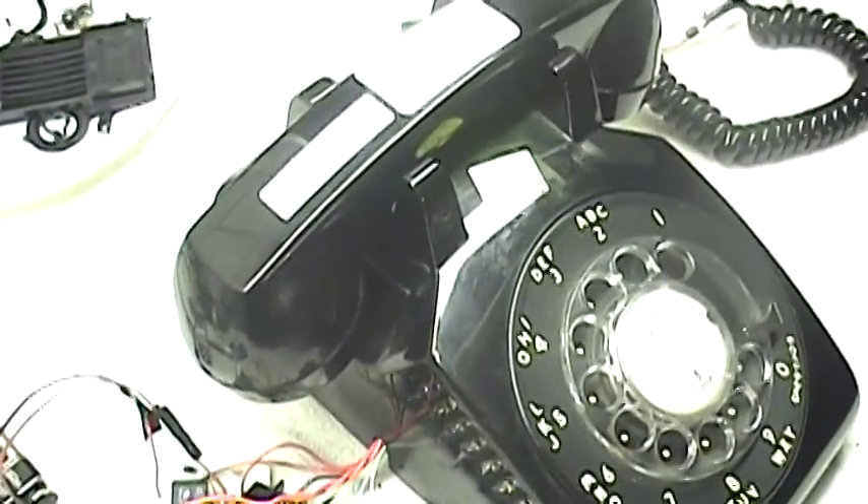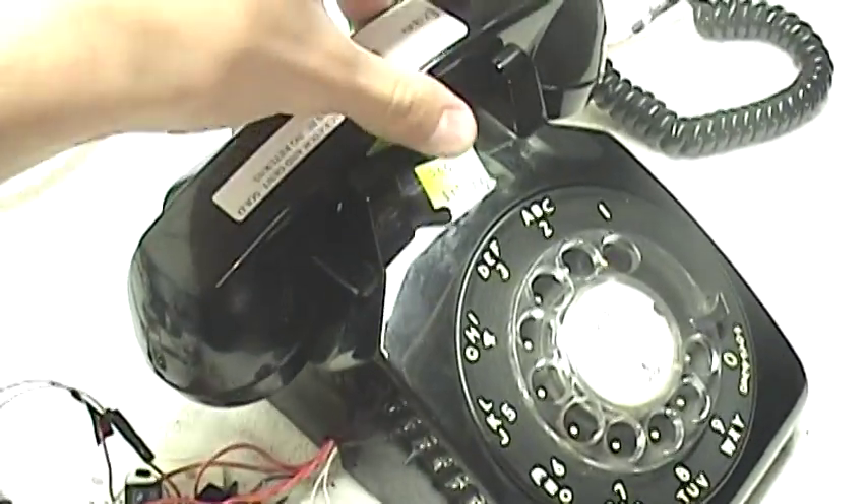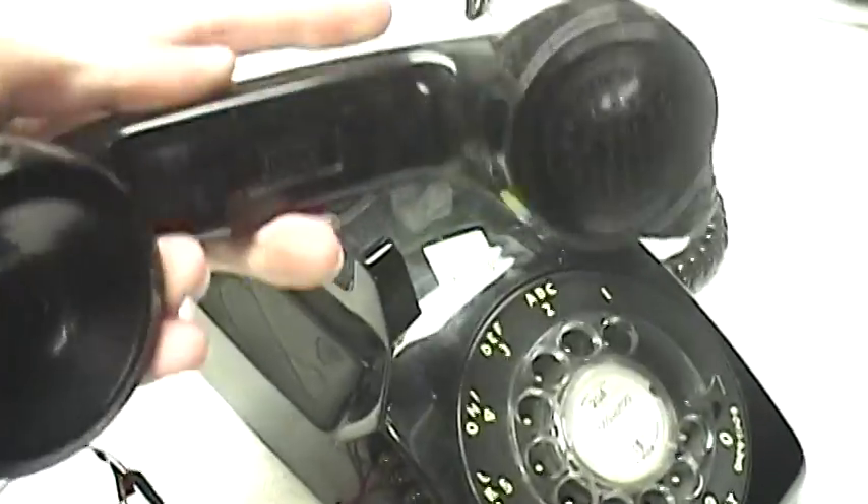Now the phone starts ringing and it rings periodically six times until you pick up the phone off the hook. You can see on here it says got it, it says dialing, pick it up — and then the phone doesn't ring anymore.